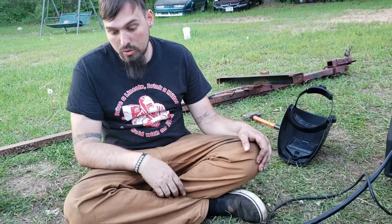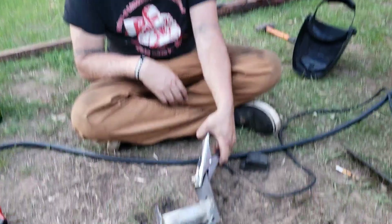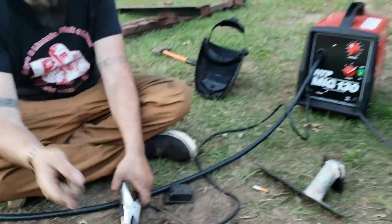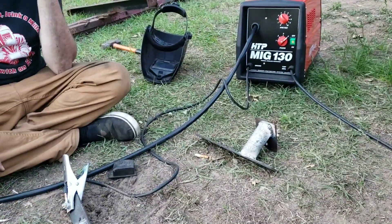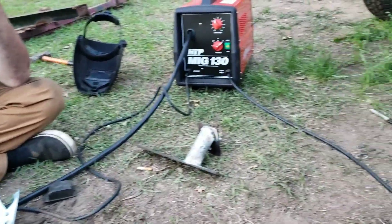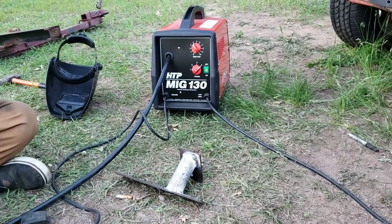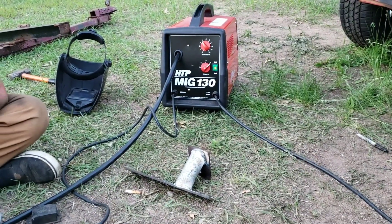We're just using the flux core and it's way better. The Harbor Freight welder I had would have BBs all over everything, and the welds would not be getting hot enough. Mine looked like chicken shit on top - it just doesn't get hot enough, just splatter everywhere. For any backyard mechanic, definitely treat yourself.